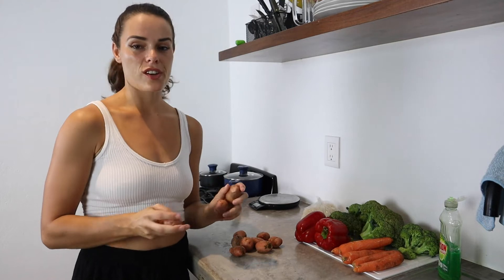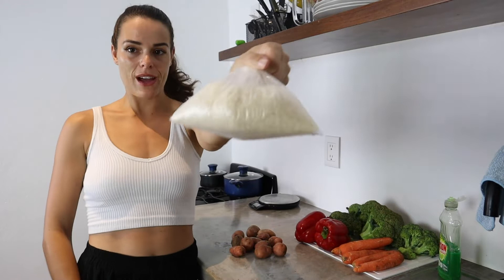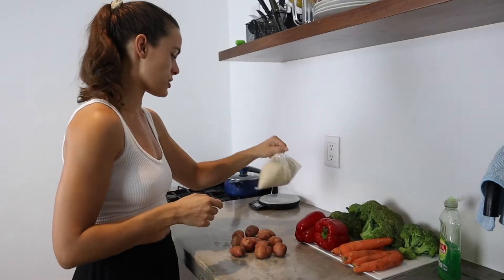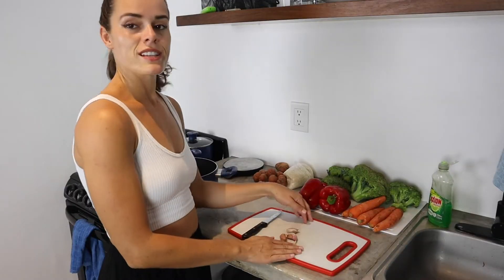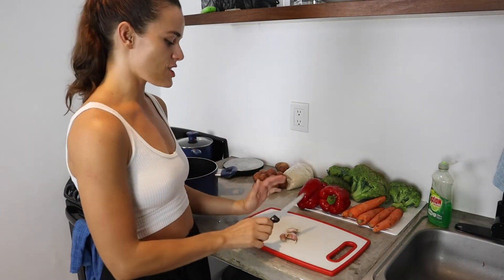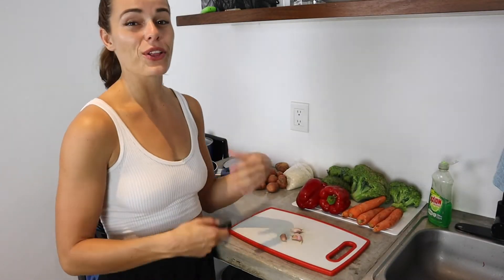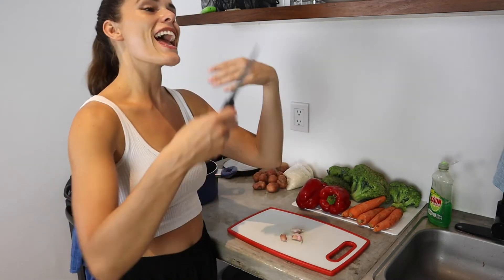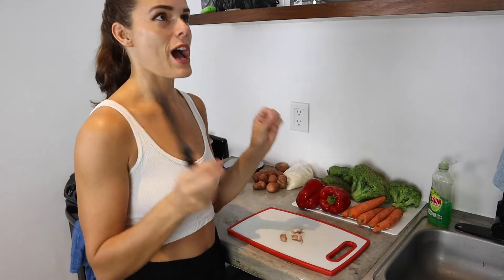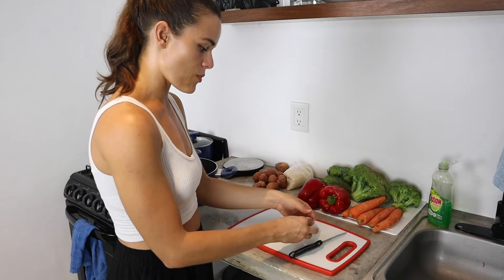I'm going to prep the starchy carbs first because those take the longest. I have some potatoes and also some rice. I've recently discovered a hack for how to make your rice taste so much better — just by mincing up a little bit of garlic and adding it into the pot with a tiny bit of olive oil, letting that sauté first, and then cooking the rice. This gives it so much more flavor. I'm absolutely obsessed and I'm batching a whole bunch at once.